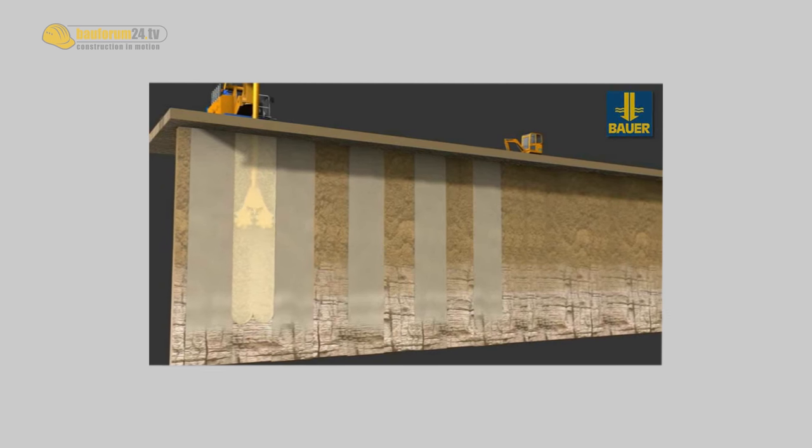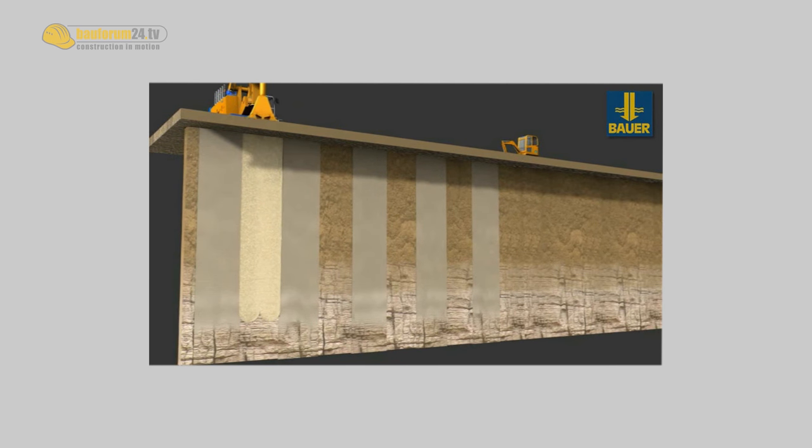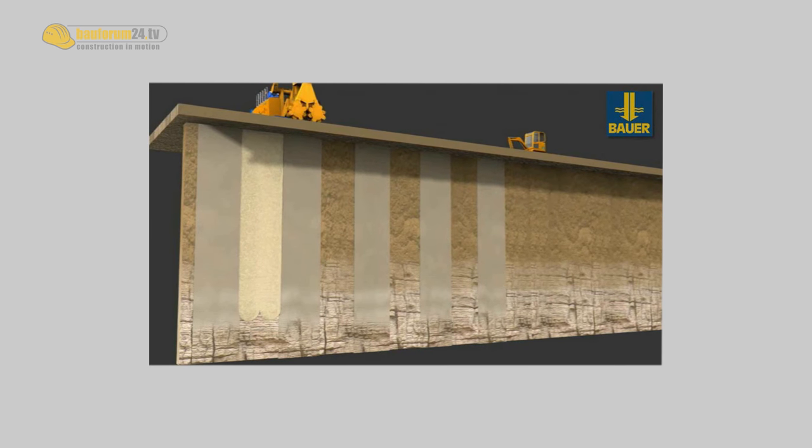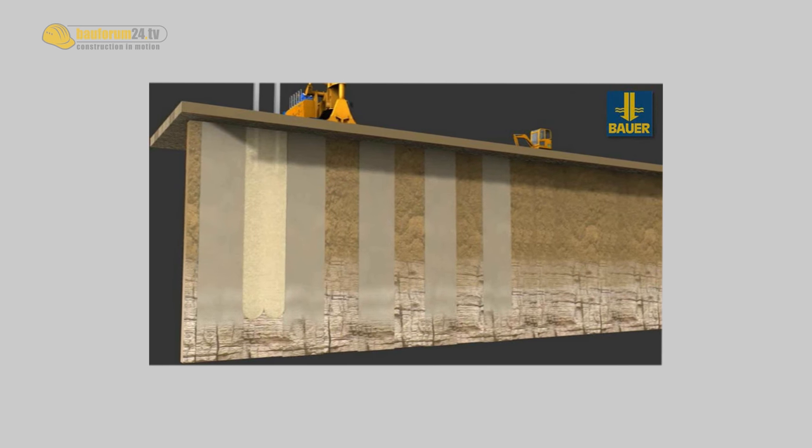We don't have to buy sand or gravel — we can create an underground structure. Typical applications include cut-off systems: you can use CSM in dams or dikes where you just want an underground cut-off. We also use it for underground walls, for example when you want to build an underground car park.